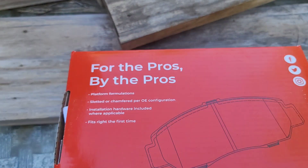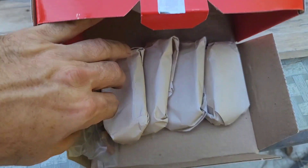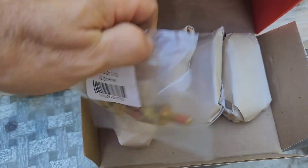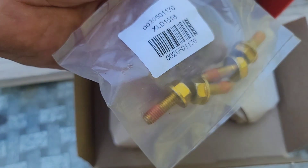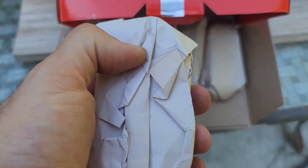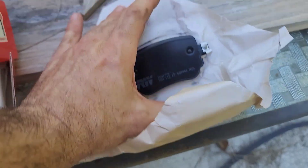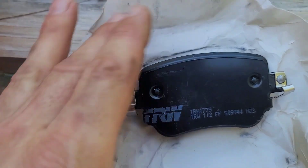We bought these TRW ZF Group aftermarket pads. They look really nice and they also give you four screws. I think these are really good quality and will probably last at least 80,000 miles.